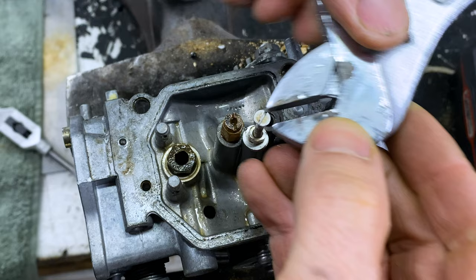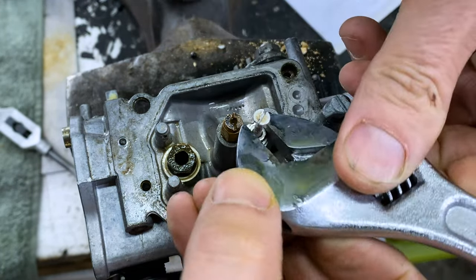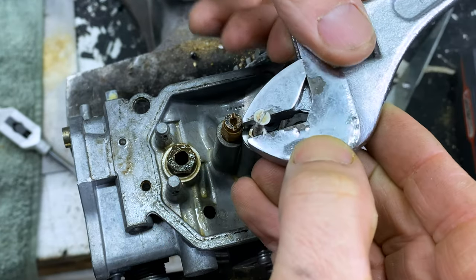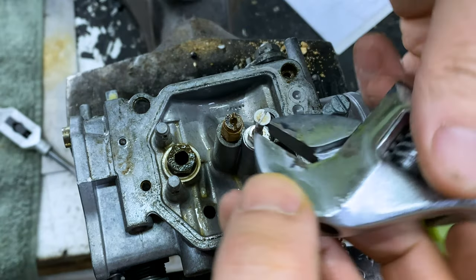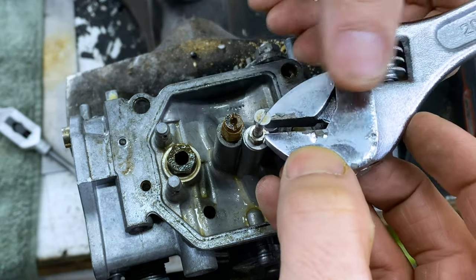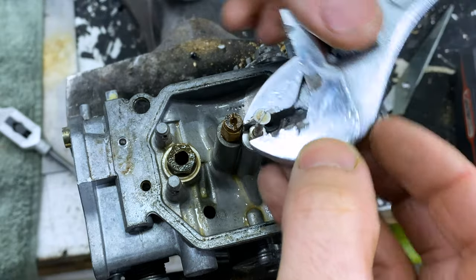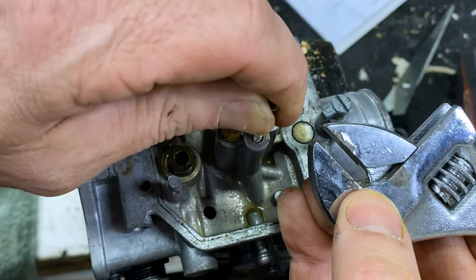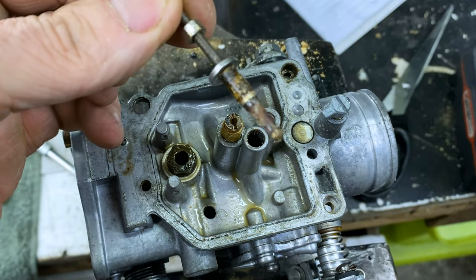It is still a very tricky operation because if those threads go, then you're in deep trouble. I can feel the resistance going — and there it is. There's the idle jet.